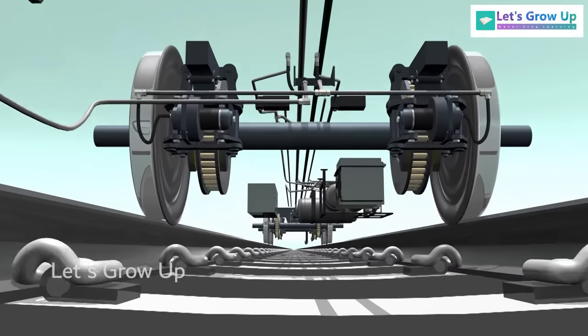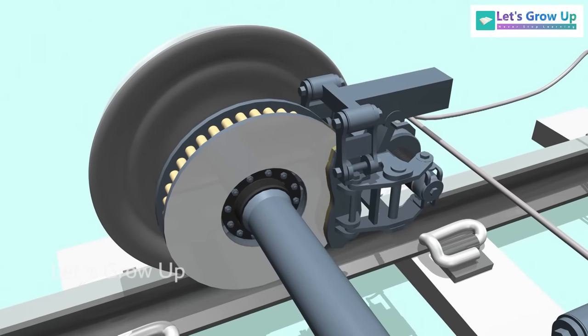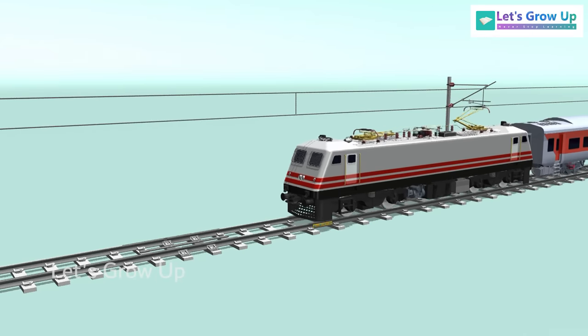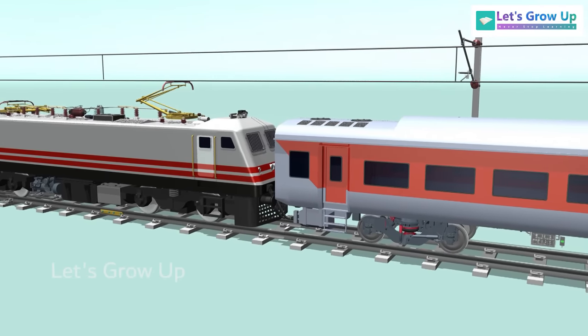Have you ever wondered about the inner workings of a train's braking system? Have you ever seen a train disc brake system? Or do you understand how trains come to a stop? If train brake systems are a mystery to you, don't worry.